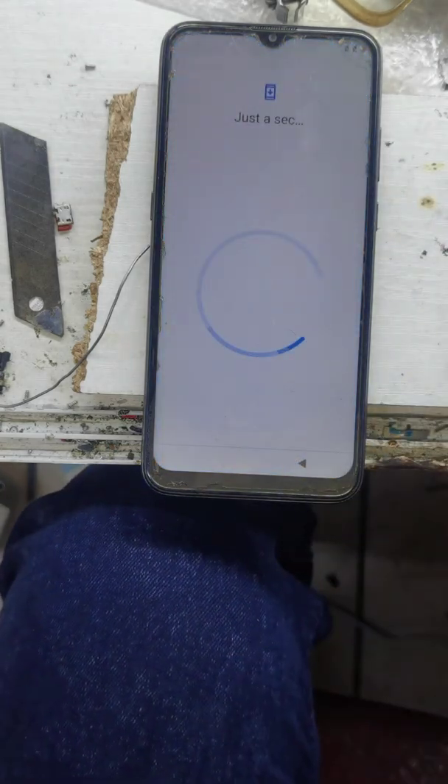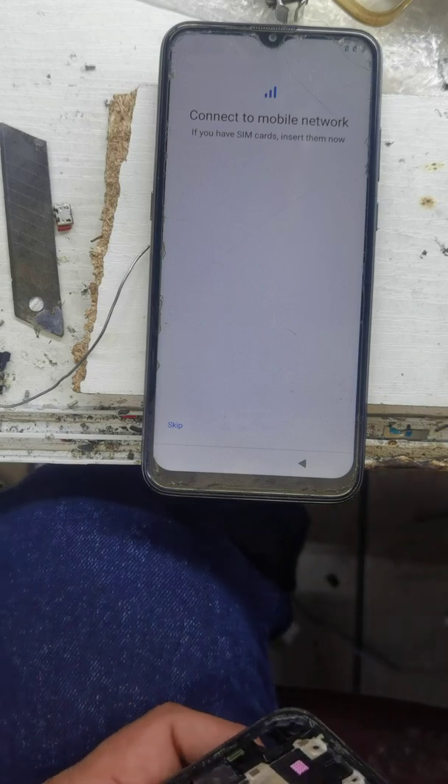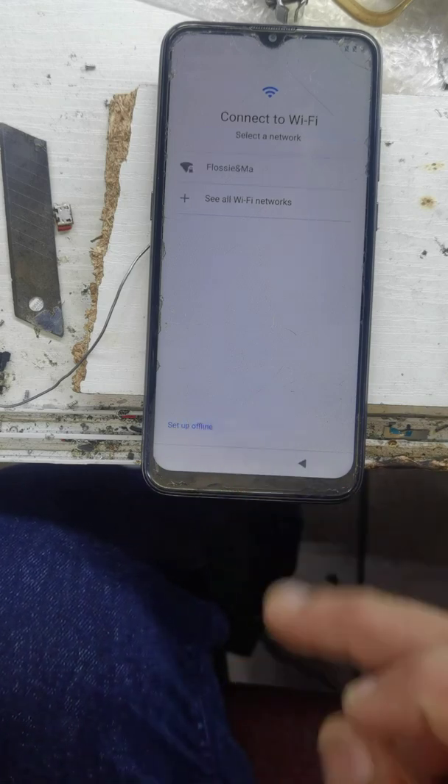Let's go next. Connect Wi-Fi to your Google account. Use the phone or just keep the setup if you want to sell.